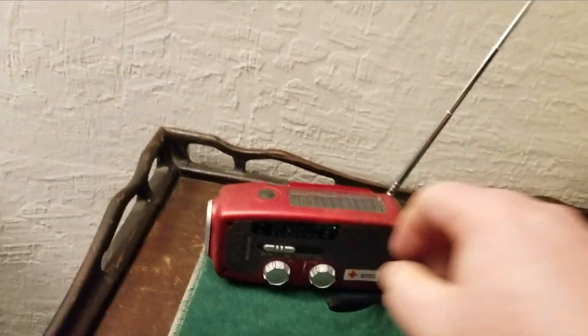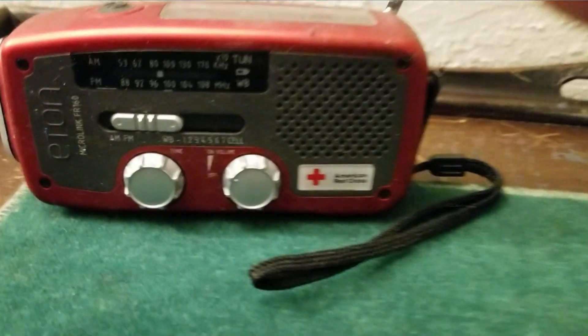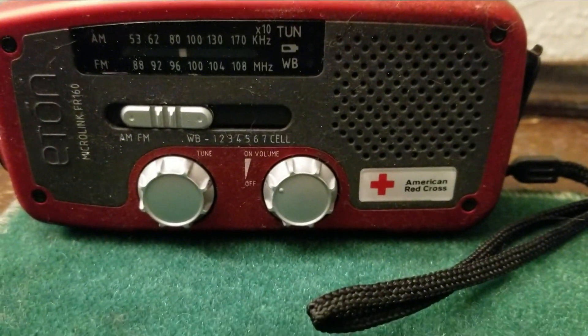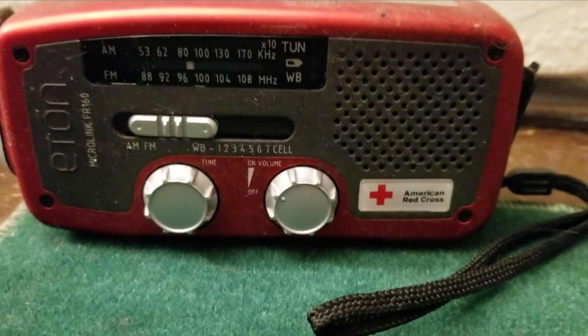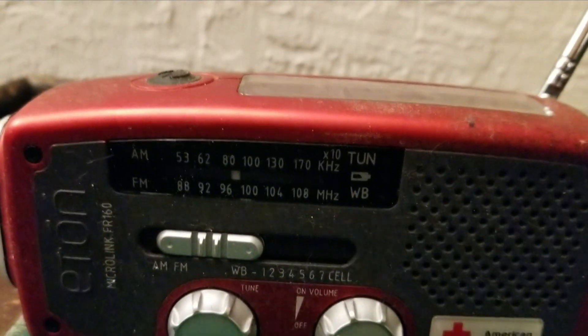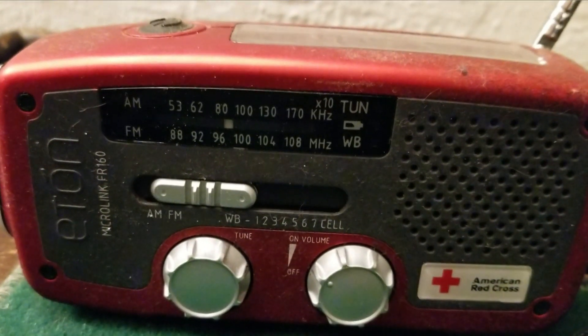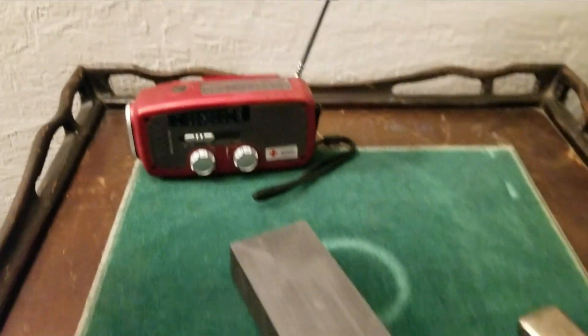That was FM 98 megahertz — FM is the bottom one there. So that was 98 megahertz. There you go, the sure example.